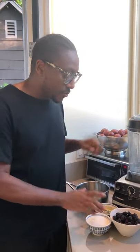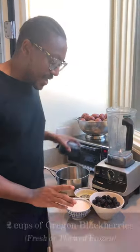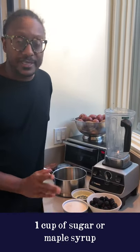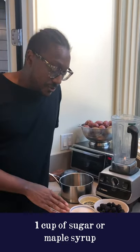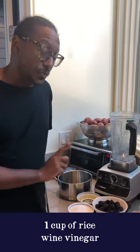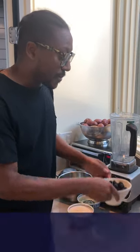Today we're gonna have our blackberries — two cups. We have one cup of sugar; you can use any type you like. I'm using white organic sugar today, but you can use coconut sugar or a little maple syrup — I like that a lot too. And then a little bit of rice wine vinegar, one cup as well.